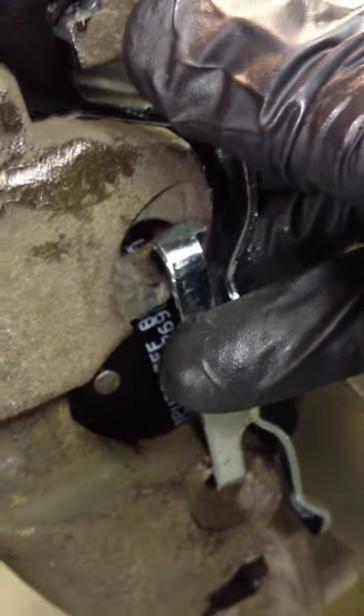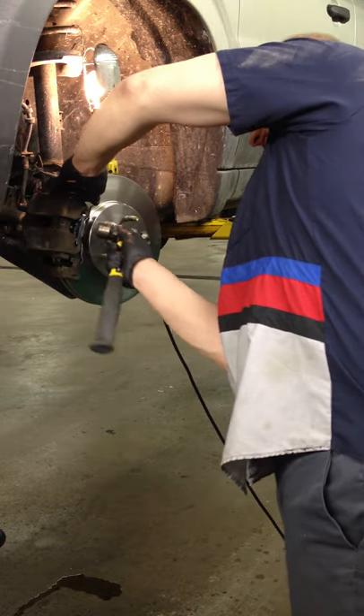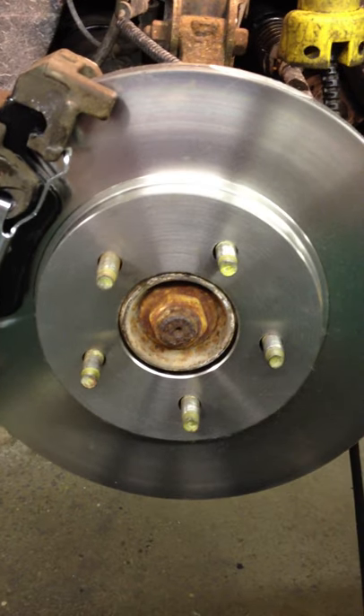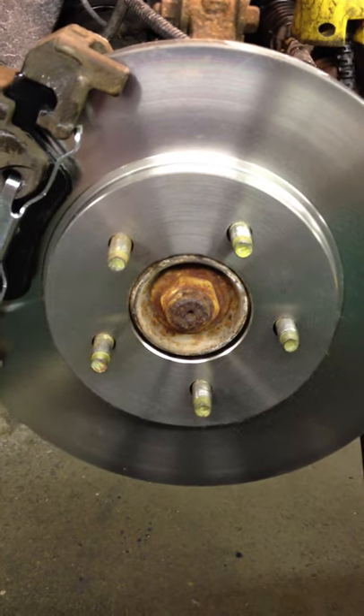Once it's all hooked in there, put this ear behind here and then hit it right there into the hole with a hammer and it'll kind of pop. Just put your wheel on — the torque spec on the lug nuts is 100. Before you put the wheel on, check and make sure everything is right. You don't want anything coming apart out on the road.